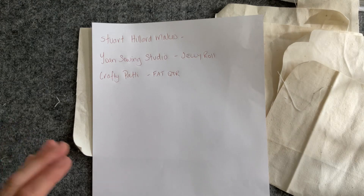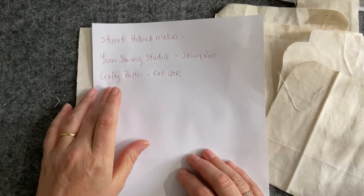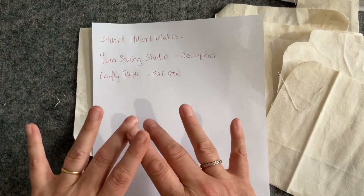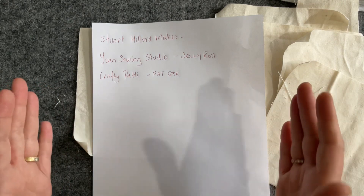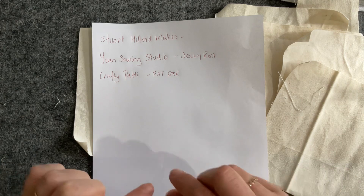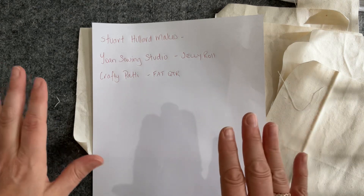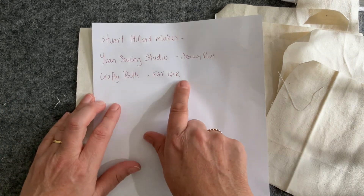The third channel is Crafty Patty. Patty uses a fat quarter of fabric — the way you often buy combinations in a fat quarter pack. From that fat quarter she shows you how to cut your strips, the little loops that hold the strips, and the actual pieces you need to make the sides to the bag. Very clever, very very clever.